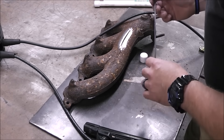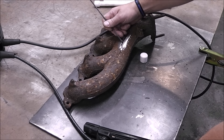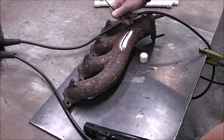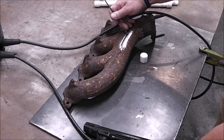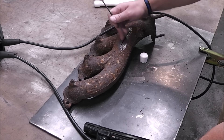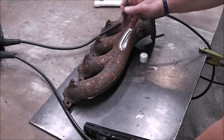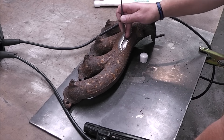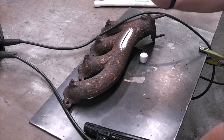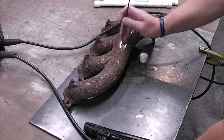They recommend 1-inch beads. So I'm going to do a little bit, let it completely cool, start on the other end, do a little, let it completely cool — back and forth until the whole thing is filled in. I'm not going to do any more than an inch at a time. And we're going to peen it — meaning we're going to hit the weld immediately after we're done while it's cooling — and that is going to relieve stress in the weld.